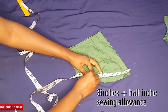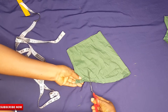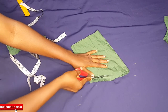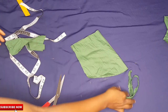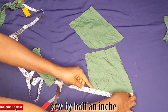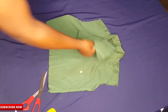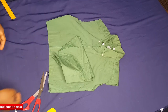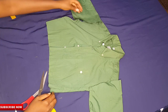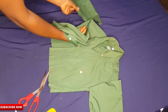I'll place the tape, chalk out 8.5 inches, and cut out the unwanted parts, then take this to the machine and sew on the half inch. Please watch carefully — this is how I will attach the sleeve to the top.